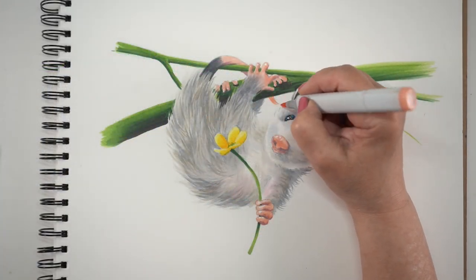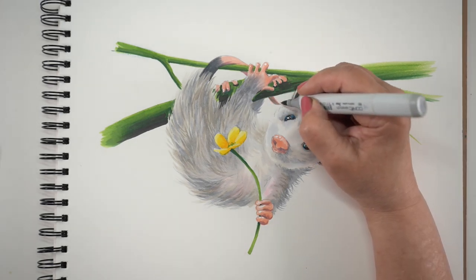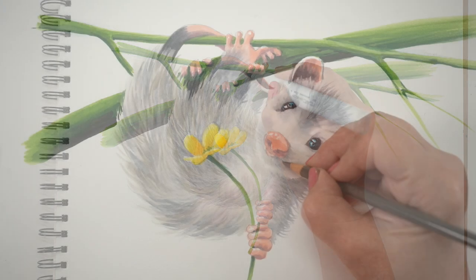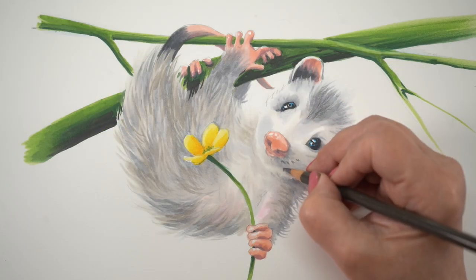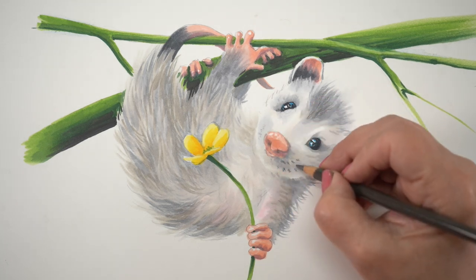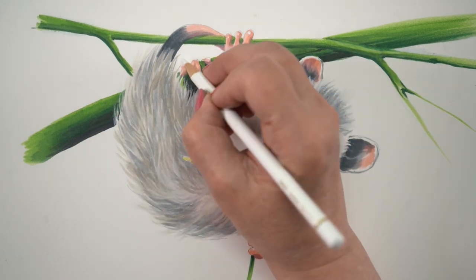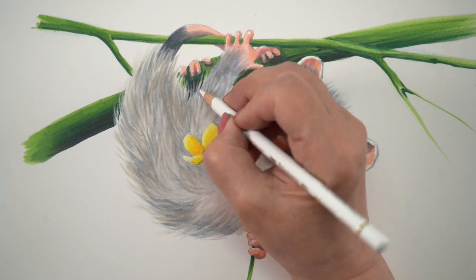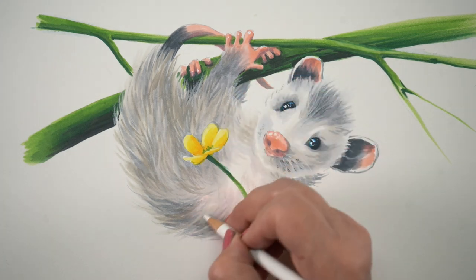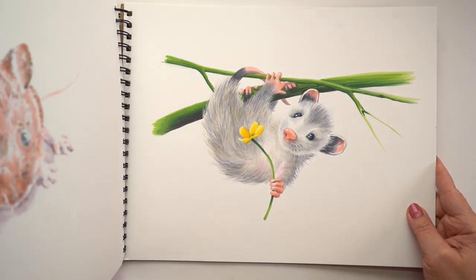Next up is finishing off the tail — now that I knew what else was happening in the drawing — and knocking it back so it's a little less bright and gets less attention, since I want it curving behind the branch. Then I add the whisker pads with a dark pencil, and I'll use a white pencil to add details to soften up some of the fur. This is a technique I used throughout this sketchbook: using colored pencil over top of alcohol marker, which helps refine marker strokes you might not have been able to refine tightly before.